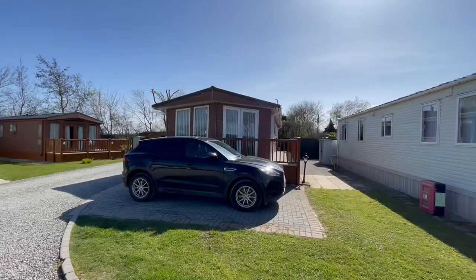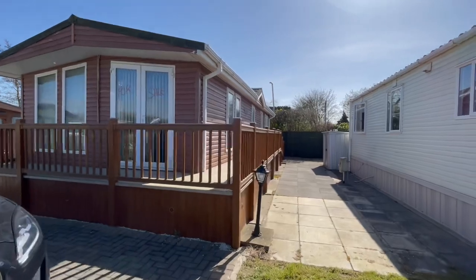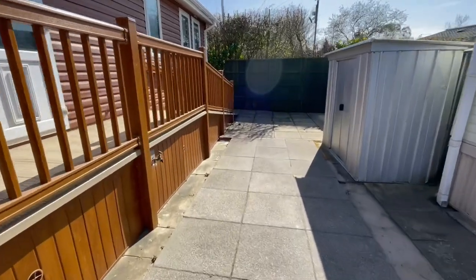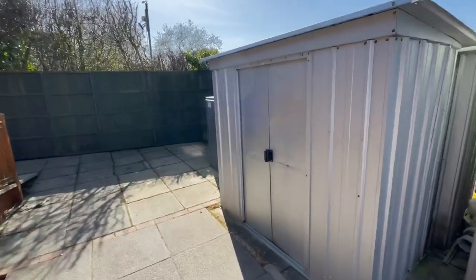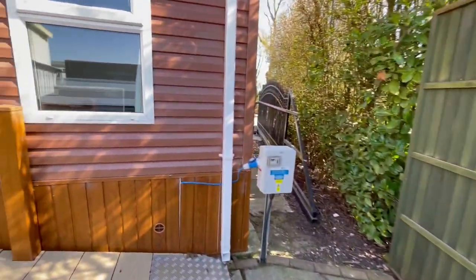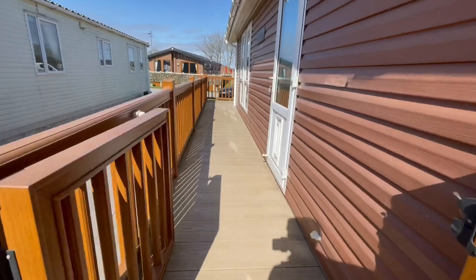Good afternoon everybody, Steve here from My Leisure Home. I'm just about to do a quick video tour. Behind me is an Omar Burlington Lodge, 40 by 16, two bedroom, central heated and double glazed. As you can see, there's parking right at the front of the holiday home. It's absolutely huge with plenty of area down the side for tables and chairs. There's an outside tap, the decking is skirted all the way around with UPVC, and there's a shed that comes with it. There's also a lovely ramp on the decking which is perfect if it's a little bit harder to get up the steps.